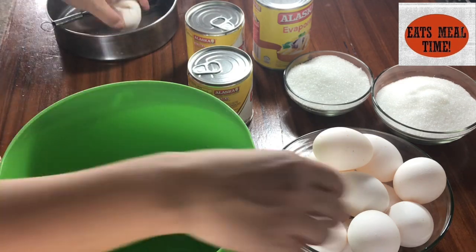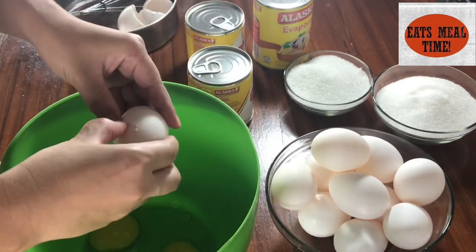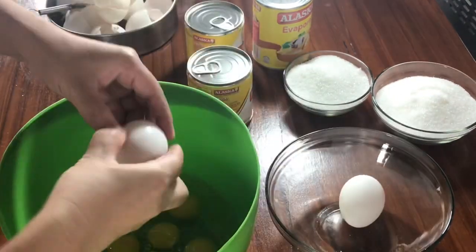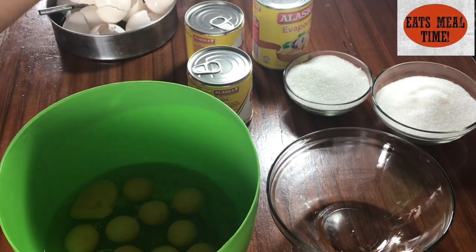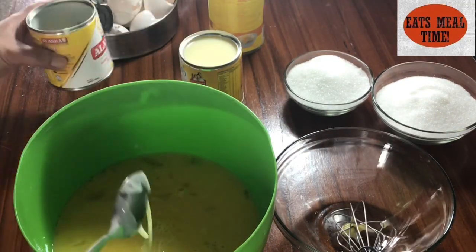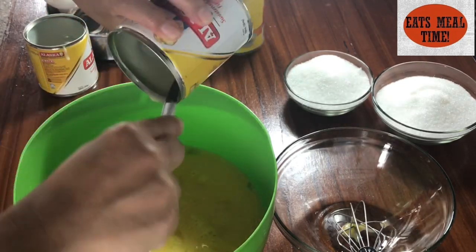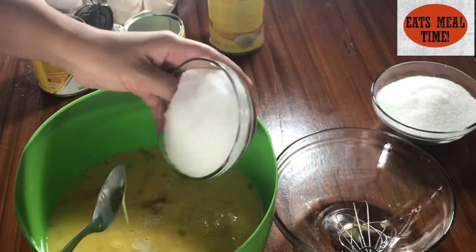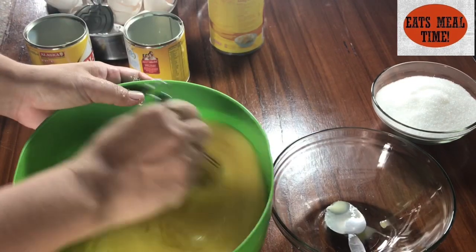When I'm making leche plan, I don't separate the yolk from the white — I use the whole egg so nothing goes to waste. I'll be using 12 whole eggs for this. I'll just crack them all in, and then I will add the 2 cans of condensed milk. Do not interchange the milks. And then let's add 1 cup of sugar — that's enough so it's not too sweet.